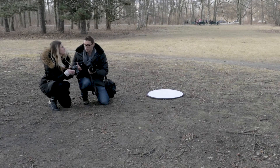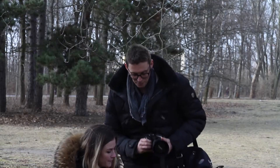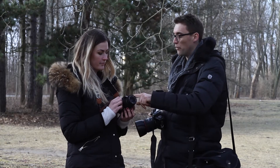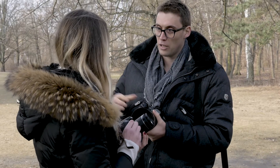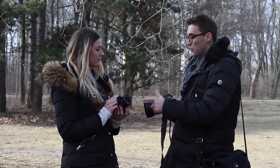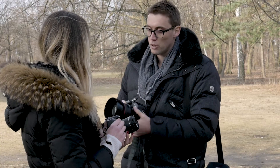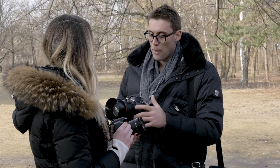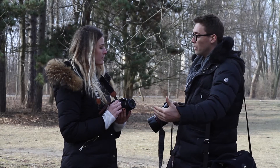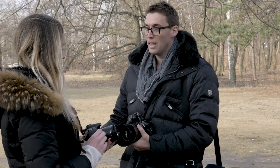Now we're going to swap out the kit lens for a designated portrait lens. Where yours is a focal length of 55mm, this is an 85mm lens — it zooms in more and works really well optically. The major difference is the lowest aperture: your kit lens goes to 3.5, but this one goes to 1.2. I want you to be aware of what a different focal length can do and what different apertures do to shallow depth of field.